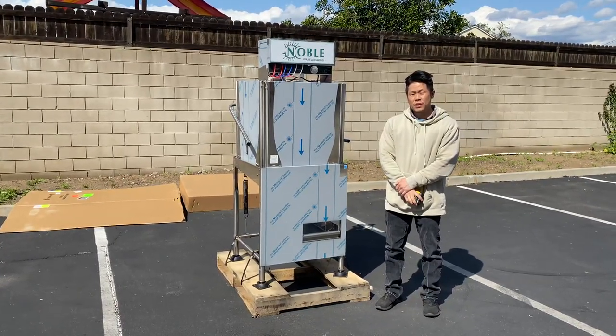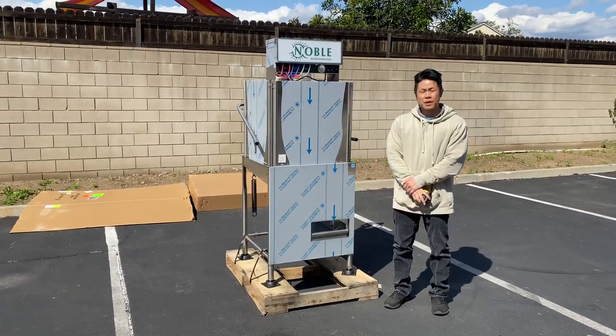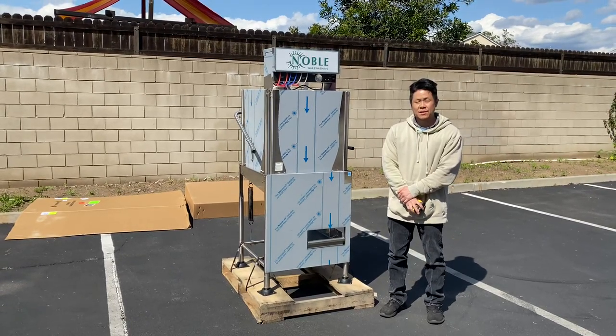This is our low-temperature dishwashing system. For more information, go to our website, CoolerDepotUSA.com. Or for any questions, feel free to give us a call and we can assist. Thank you.